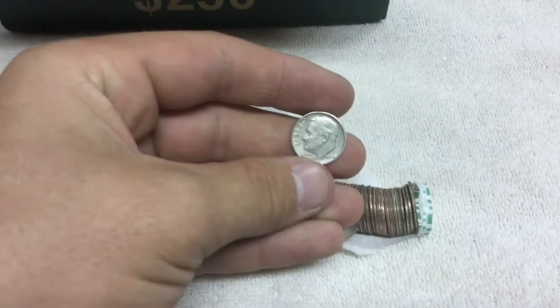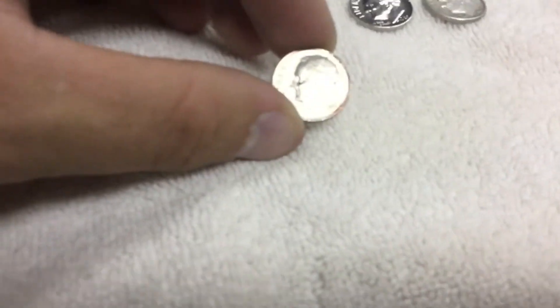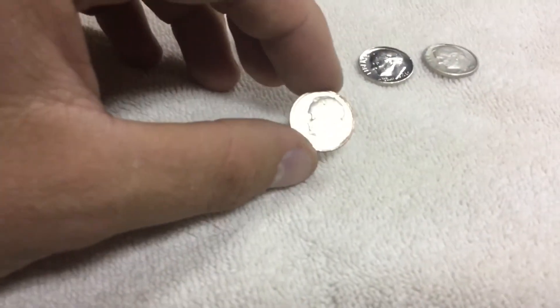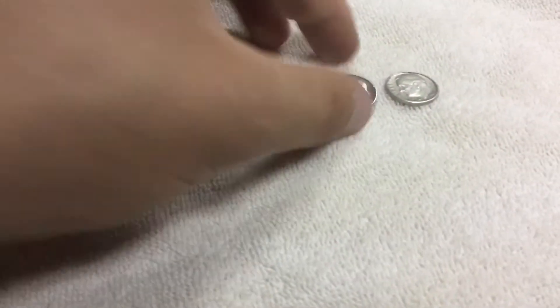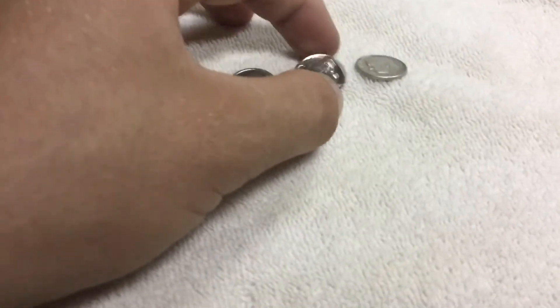Nineteen sixty-four, Denver — awesome. Put that next to this one. It looks like it's missing some plating around the edges. And this one, it's a 1965, and it's silver plated — that's pretty cool, but it's not silver. I sound tested it.